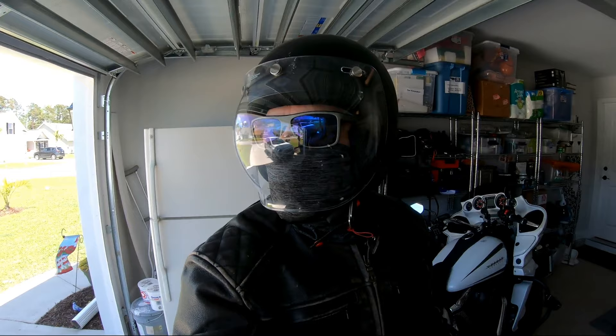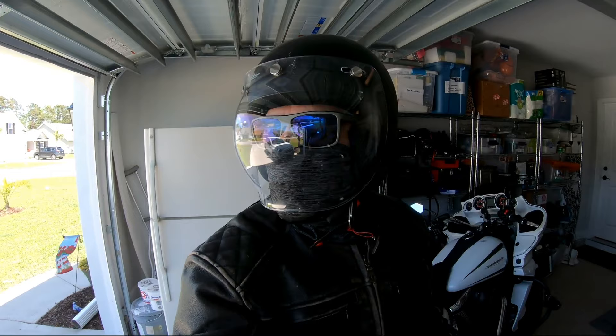Hey guys, one other thing — I got this old-school bubble shield on the Senna helmet that has communications. It's a really cool setup, I love it.